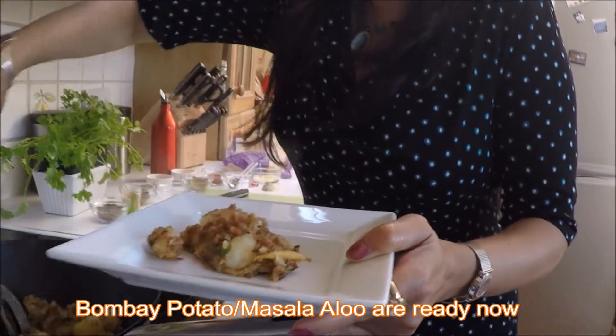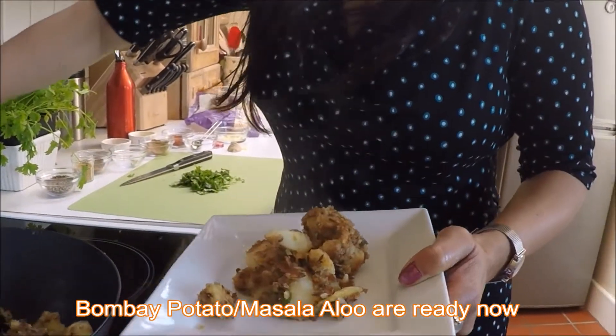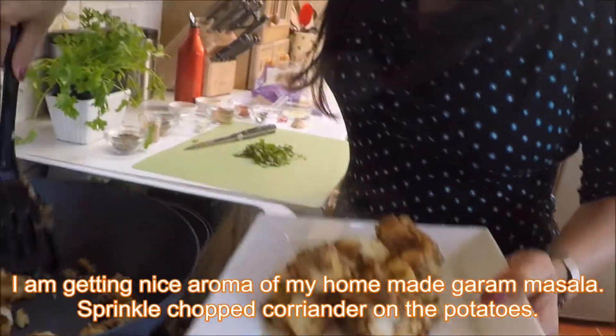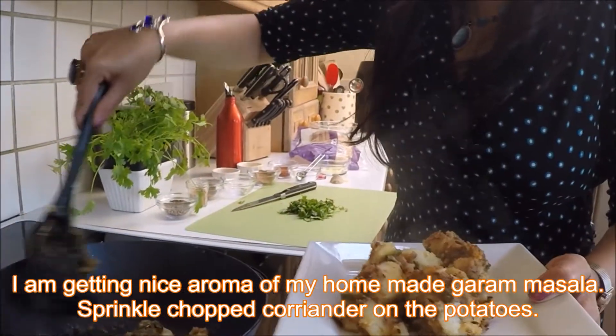Look at that — nice golden masala potato! Whip it out, it is ready now. Perfect. I can smell the lovely aroma of garam masala — my homemade masala that I used for this.